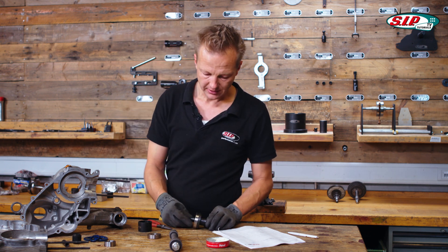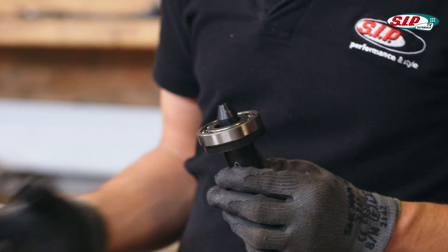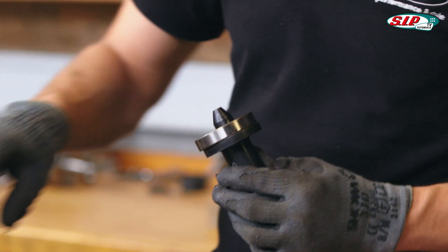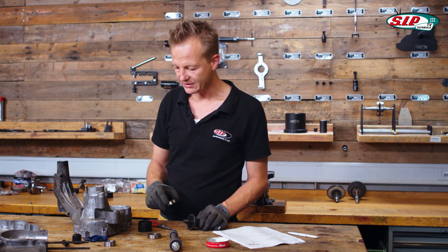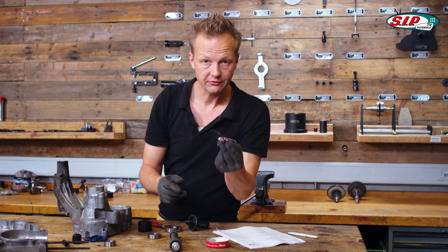Make sure that the main bearing — the clutch side bearing of the crankshaft — you put it inside from the back side of the crankcase. Because if you put it in from the front side, there is a big chance that you're going to lose the slot for your circlip.